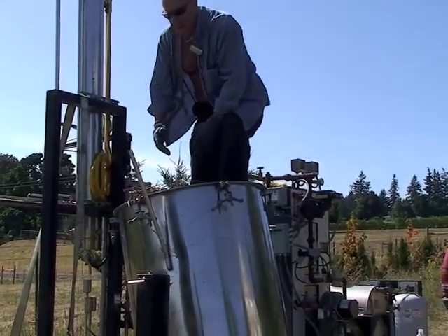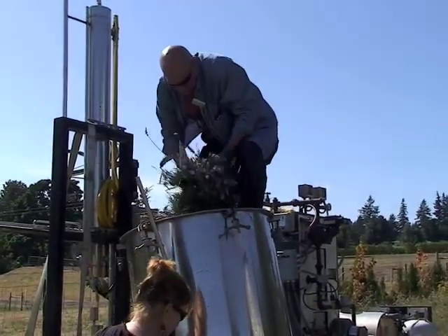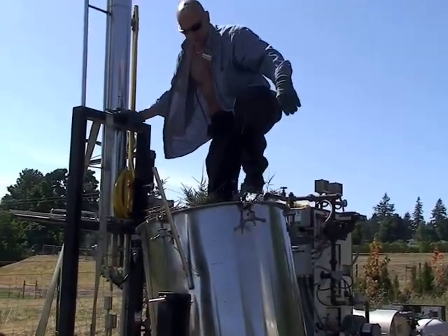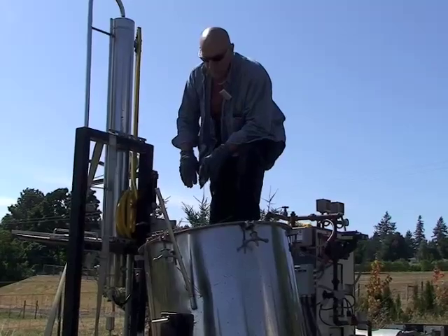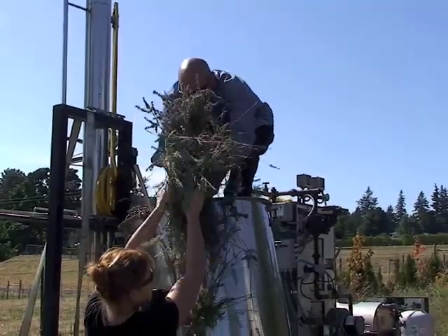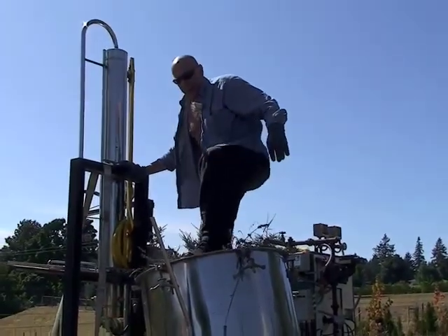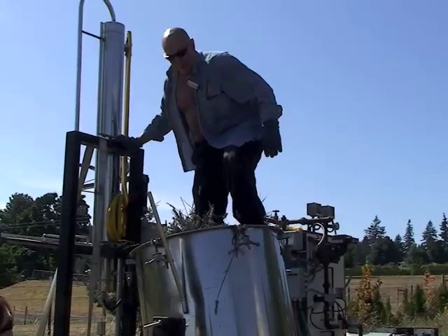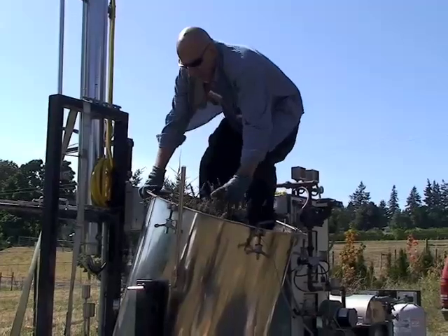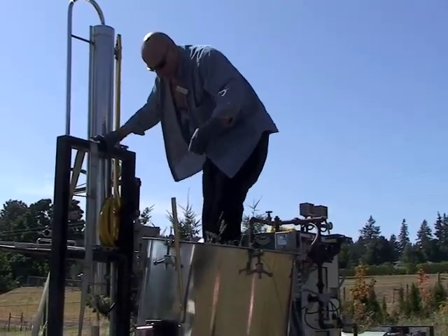I expect under normal conditions I could probably make about two and a half pounds of oil per batch from this particular plant. What happens if it's not packed? If it's not packed, you get rat holes where the steam follows the path of least resistance. If you have a rat hole or a big space for the steam to go through, that's where it's going to go, and you won't get adequate coverage with the rest of your plants.